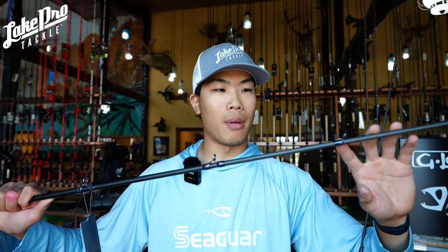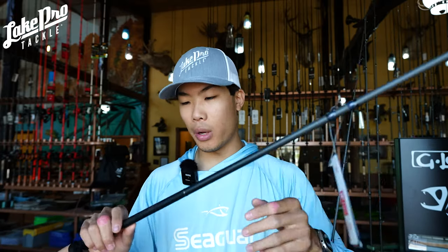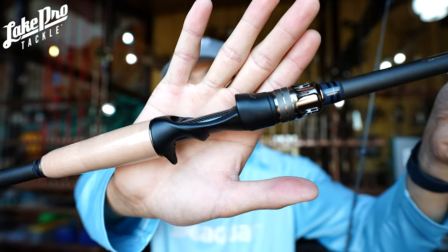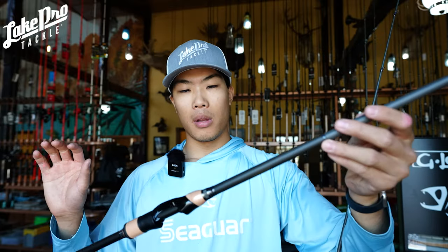It's a seven-foot-two rod so you can throw just about anything on it. I love the guide train, the unsanded blank, and the wrapping and epoxy job on the eyelets. You do have a couple of double-footed guides going up. I love the design on the reel seat, how the trigger isn't big and protruding into my hand, and of course the cork — I love cork rods, so I'm a sucker for these USA P5s.